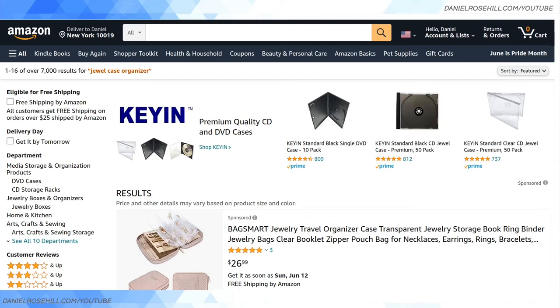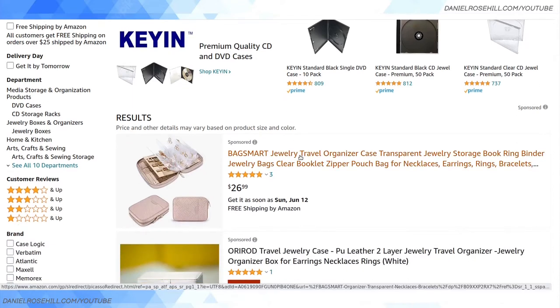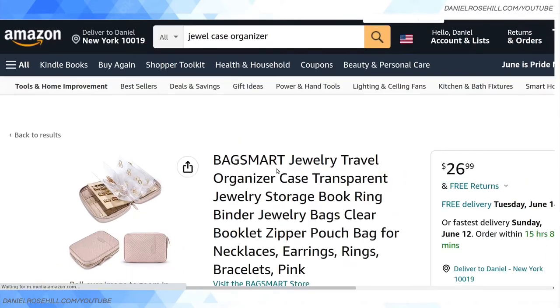If you want to check out that video on optical media best storage practices — regarding the actual physical process of putting your discs in something, they did recommend the dual case rather than any other form of storage, including CD binders. I wanted to show you guys basically where to find these things in 2022 and a couple of organizers you can buy. I'm just going to do a quick run through of some Amazon products.